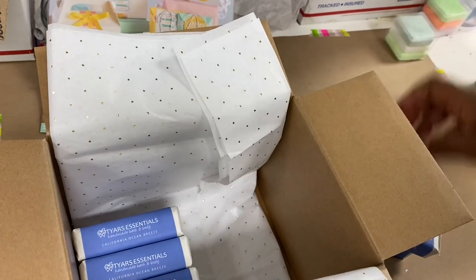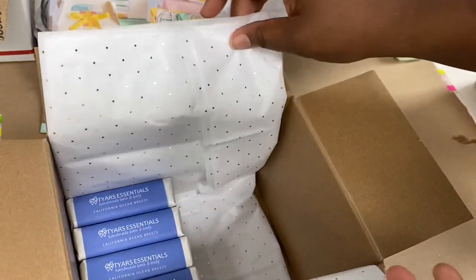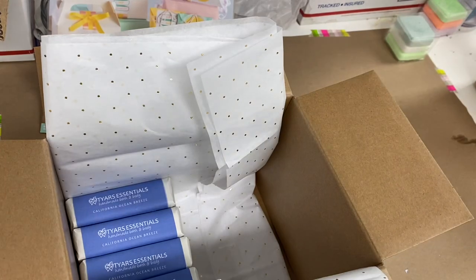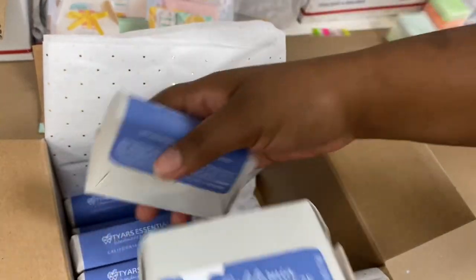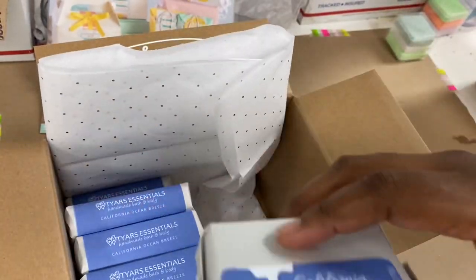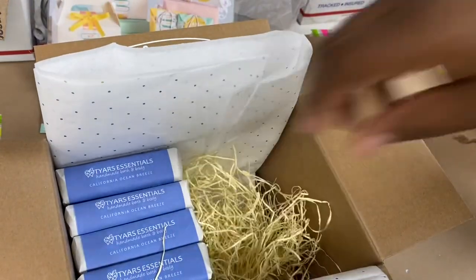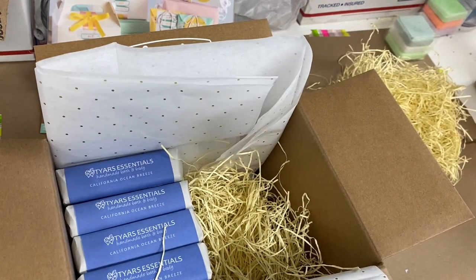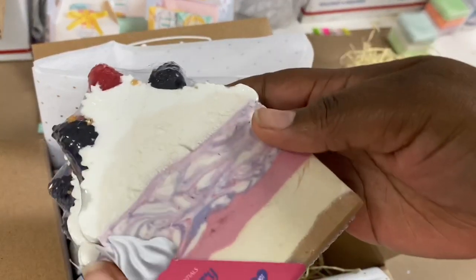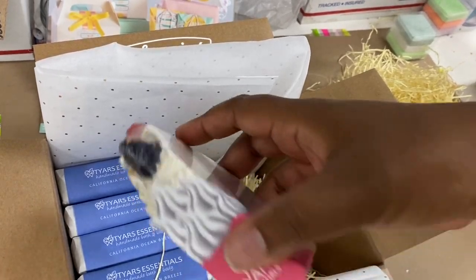I'm placing my bar soaps in after putting a little bit of tissue paper. Four to six weeks cured is what we typically like to shoot for for our bar soaps, so they're hard as a rock. I'm just stacking them together, making sure they're nice and tight so they don't move around too much in the box. I try to pick a box that will fit the order as tight and as close as possible. Now I'm using a little bit of paper packing shred that I got from papermart.com — they're local for me in Southern California, so shipping comes super fast and their prices are very affordable.